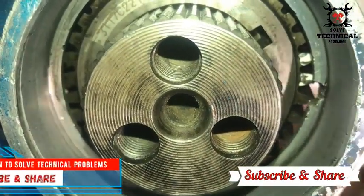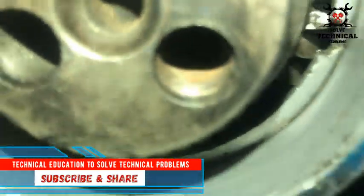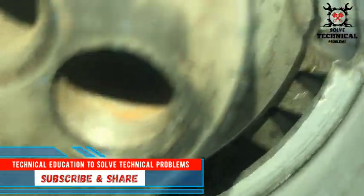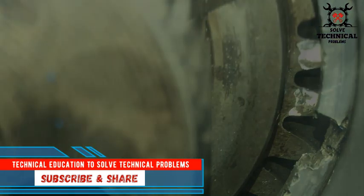Hello friends, welcome to my channel Technical Education. Today we are going to install the timing gear in a three-cylinder parking engine, starting with the timing mark on the crankshaft gear.